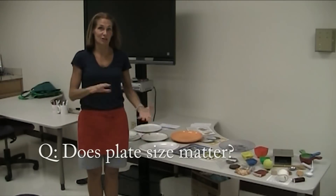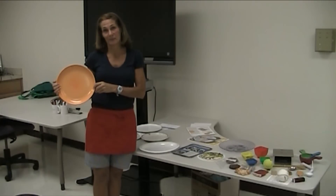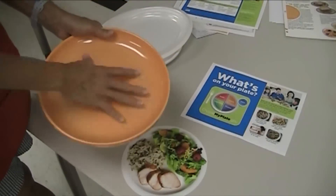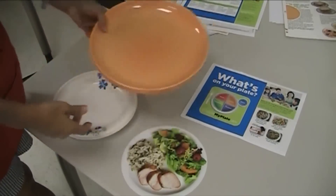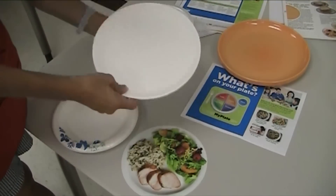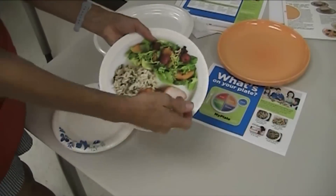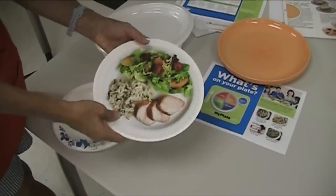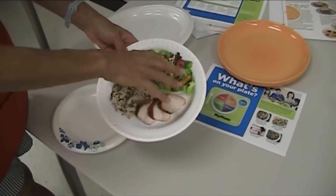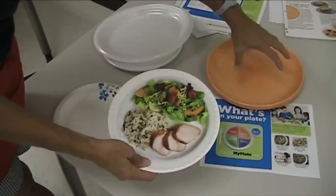When the food guide pyramid changed over to the MyPlate, this huge plate wasn't the size they had in mind. You always think that if you get a big plate, you feel compelled to fill it up. But simply swapping to a normal nine-inch plate — with your serving of meat, your serving of grains, and your servings of fruits and vegetables — you can fill it up and be very satisfied for fewer calories.